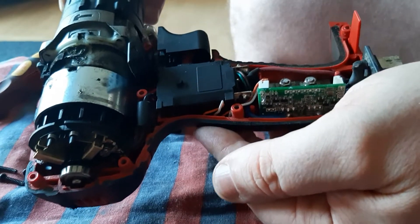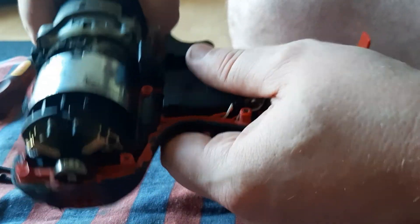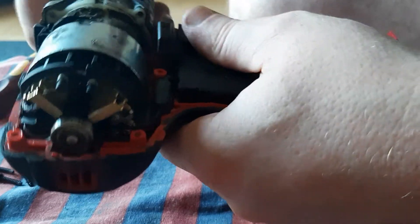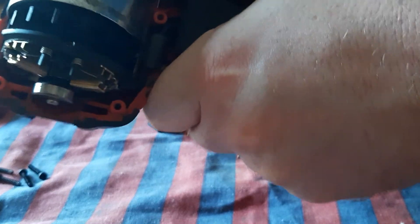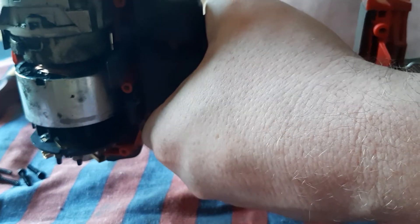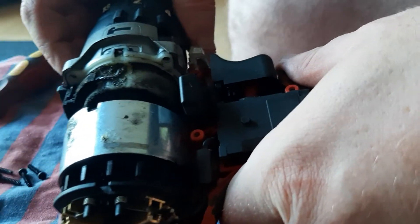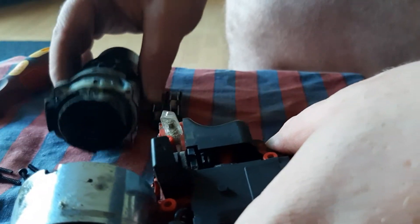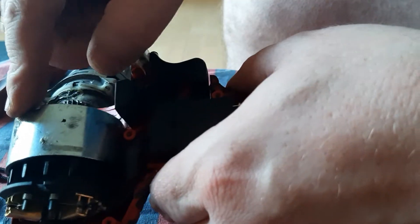And there you are now. You have to lift out the whole motor like that here. You have to get these other 2 screws. I just laid that off — that's the motor. Separate it from the gearbox. There's your motor.